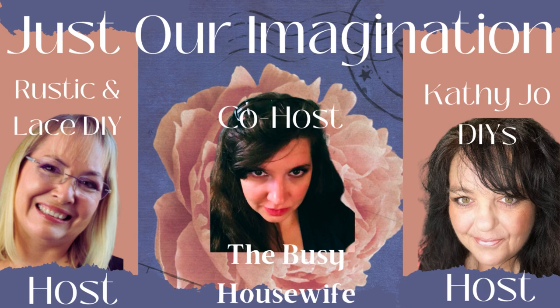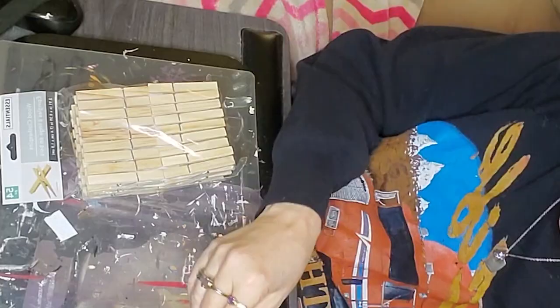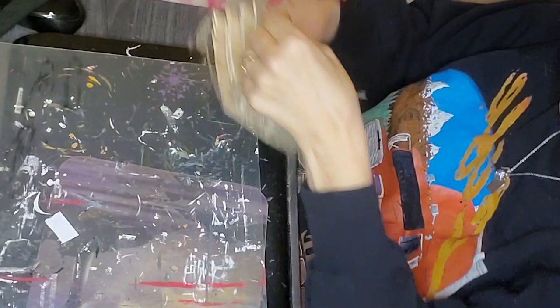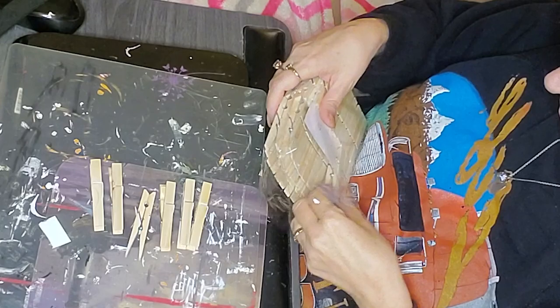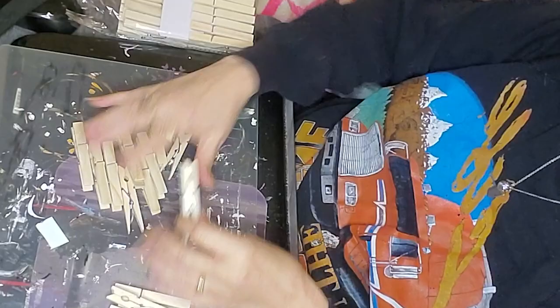Our hosts for this month's Just Our Imagination Challenge are Rustic and Lace DIY, Kathy Jo's DIYs, and our guest host is the Busy Housewife. Please go check out their channels as well. The link for the full playlist of everybody's videos in this challenge will be in the description box below. We've got a fabulous group of very talented crafters, and it's just been a pleasure doing these collaborations and seeing what everybody comes up with.